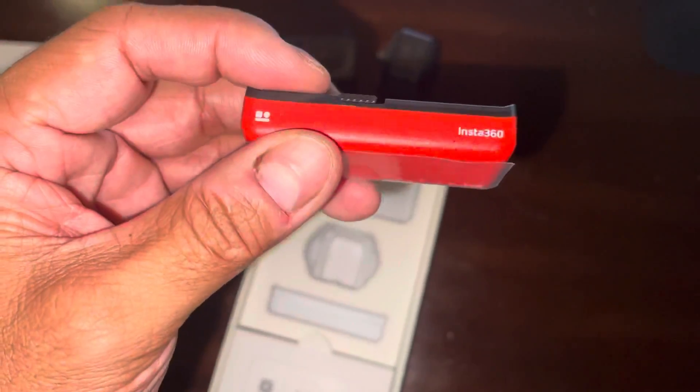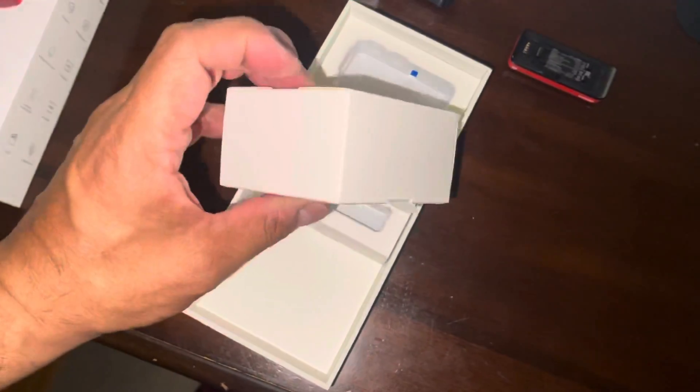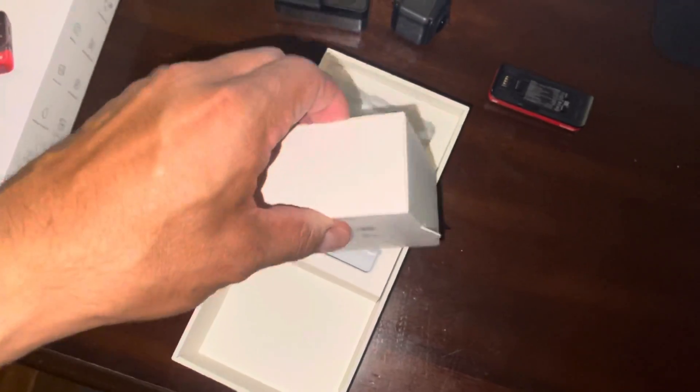That's a little more powerful battery. And it does come — it looks like — with the mounting bracket. I just wanted you guys to see this, and let's see what this new mounting bracket looks like.